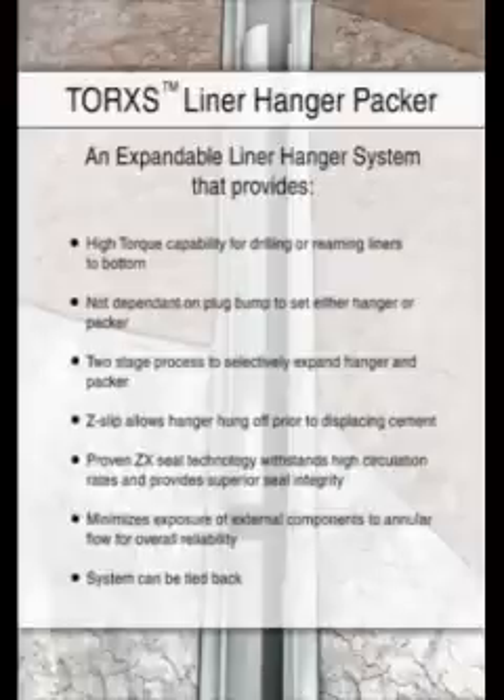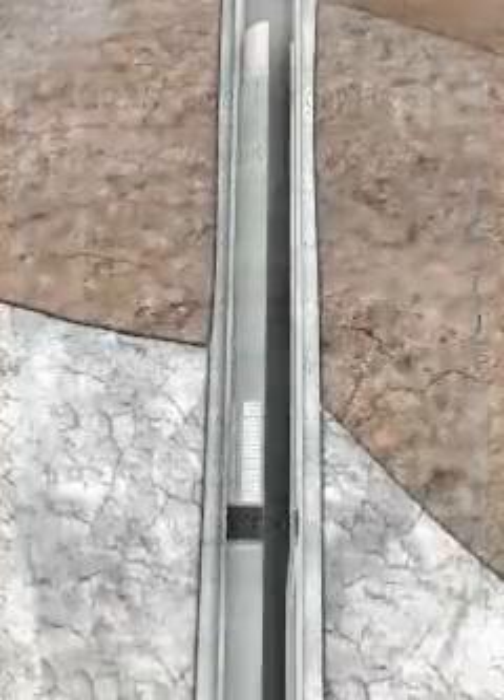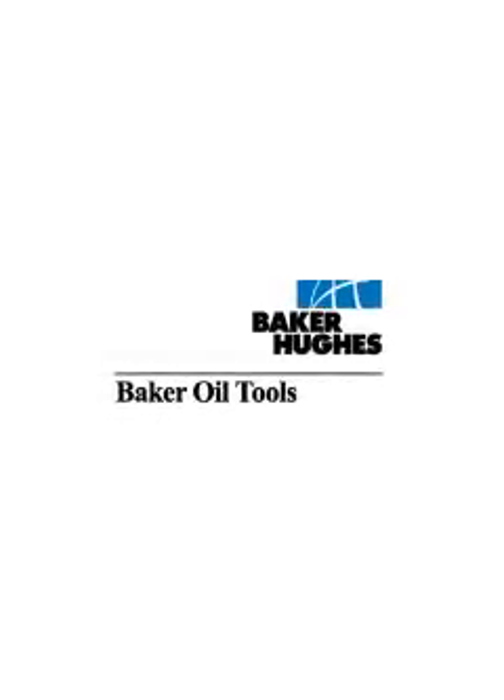Baker Oil Tools' innovative running tool design enhances reliability since it does not depend on a timely high-pressure plug bump to expand the hanger and packer. Contact your local Baker Oil Tools representative for more information.